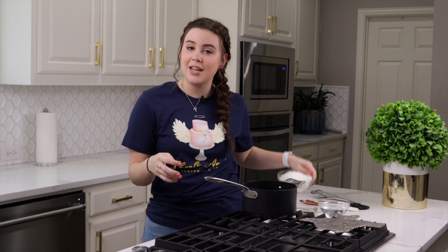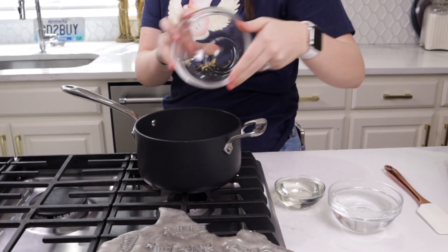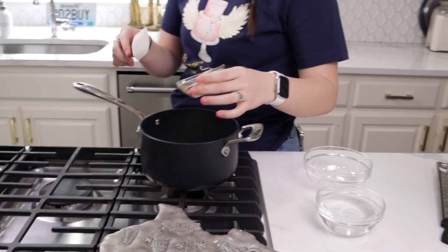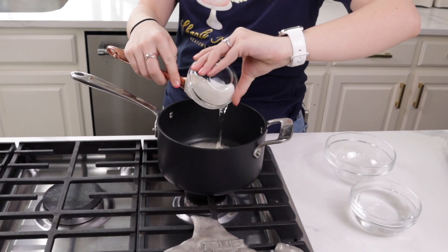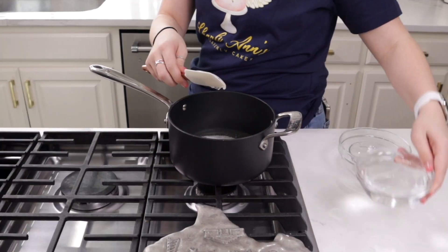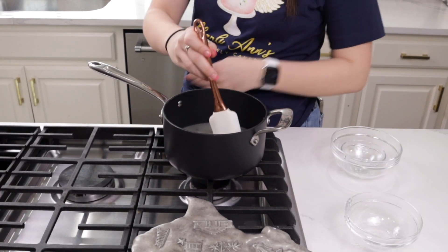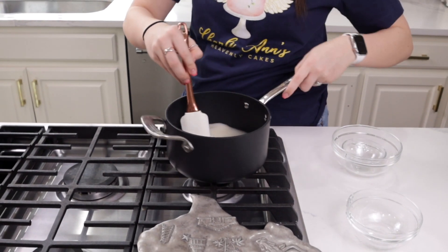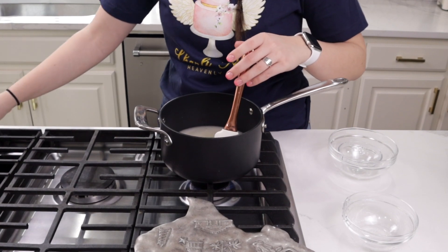To start our sugar glass, obviously we need sugar. So I have two cups of sugar I'm going to pour in, and then I have about half a cup of light corn syrup that I will pour in with it. And lastly I have about three-fourths a cup to a whole cup of water, and then I will just stir this while turning my heat on medium-high.